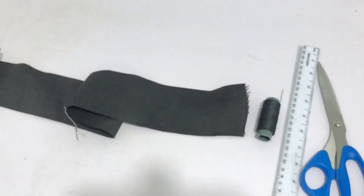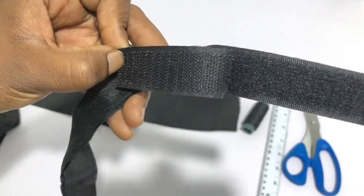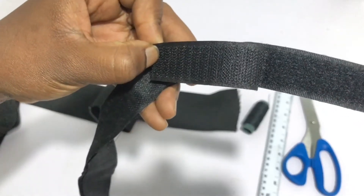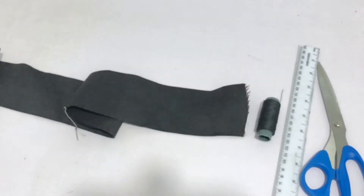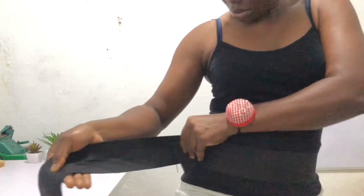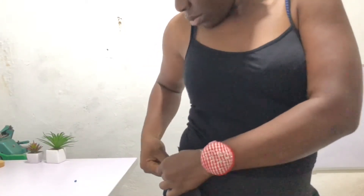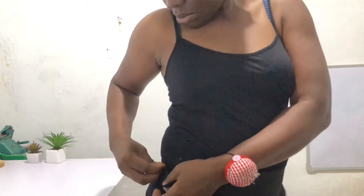Let's get into this video. These are the materials you'll be needing. We're using a 3-inch wide elastic band and velcro. You'll be using about 3 yards of elastic band, but depending on how wide your waist is, you would need 4 yards or more, or however much you want the waist band to go round your waist.